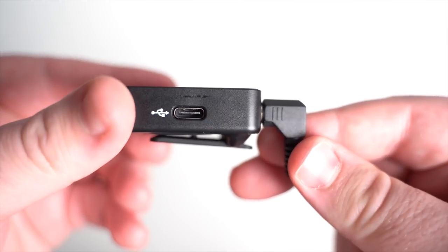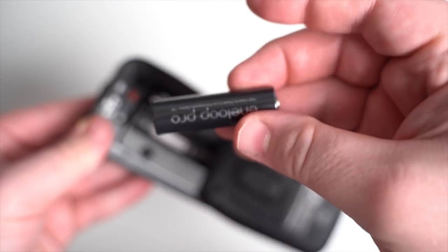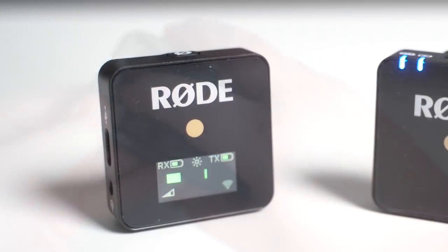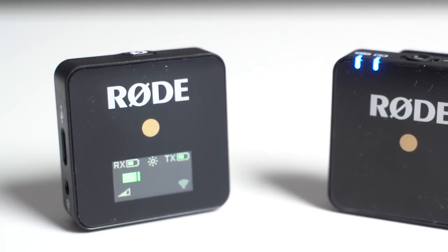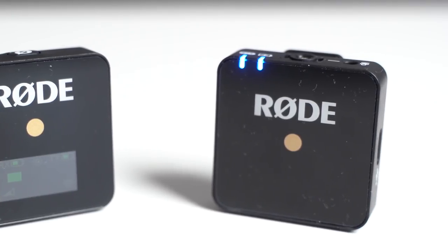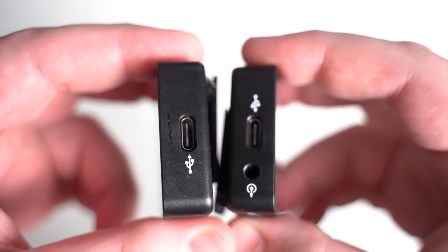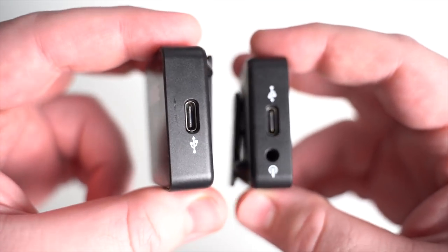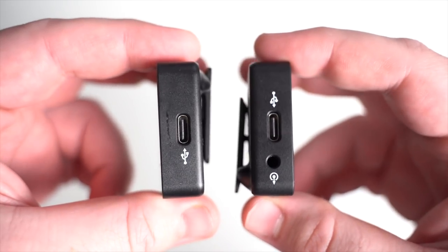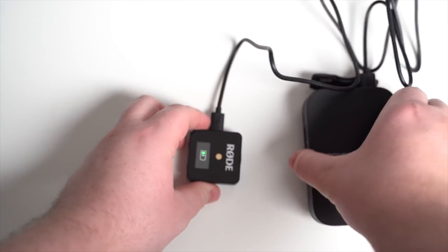Another difference is battery type. The Rode Link uses four total AA batteries — two for the receiver and two for the transmitter — while the Wireless Go uses rechargeable lithium-ion batteries. This can be a pro or a con depending on your level. Lithium batteries are more convenient because nowadays it's easier to find a charging cable than AA batteries. However, for pro shooters there's a benefit to just bringing a large pack of AAs. That said, the Wireless Go supports about six hours of use on a charge, and both the receiver and transmitter can operate while charging, so you can use a USB battery pack if you need to record longer.